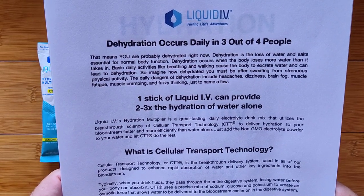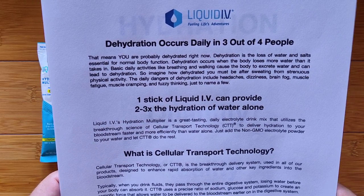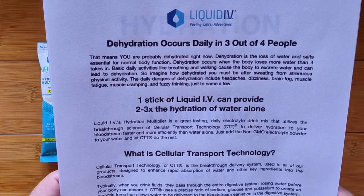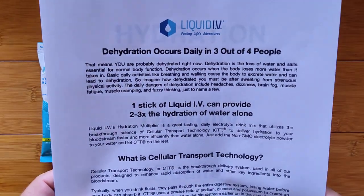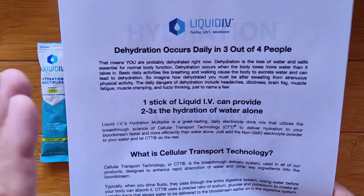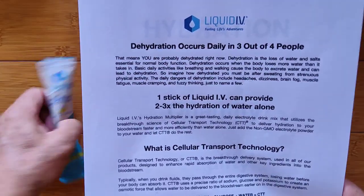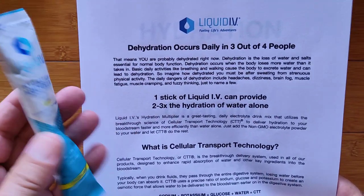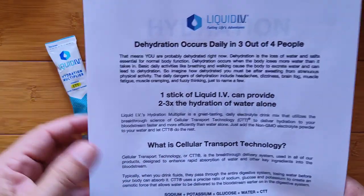The daily dangers of dehydration include headaches, dizziness, brain fog, muscle fatigue, muscle cramping, and fuzzy thinking, just to name a few. So it's really important to stay hydrated. We all know Tom Brady and his zealous enthusiasm for staying hydrated — and it works, doesn't it?